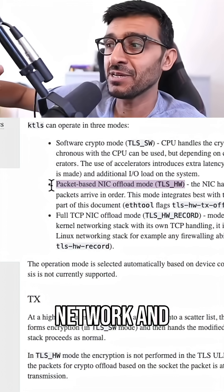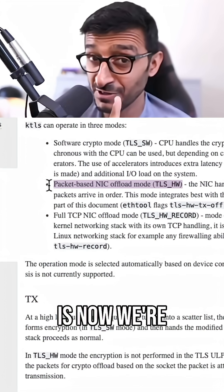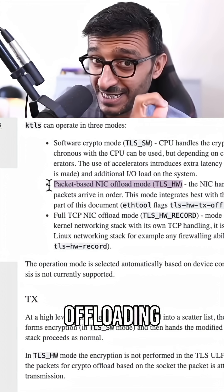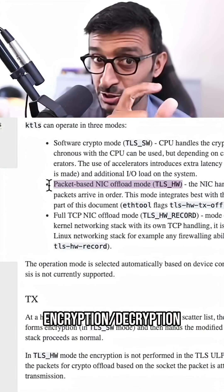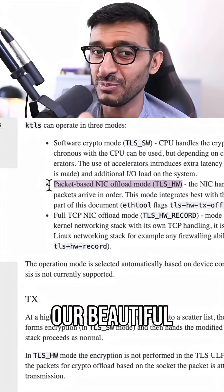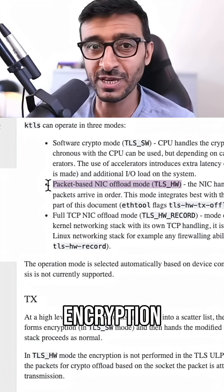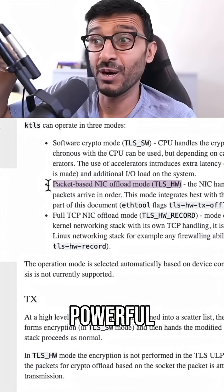The NIC hands the decrypted data directly over to the kernel. The beauty of this is that we're offloading the encryption and decryption to the device, which frees our precious host CPU. The host CPU is no longer doing encryption — this is really powerful.